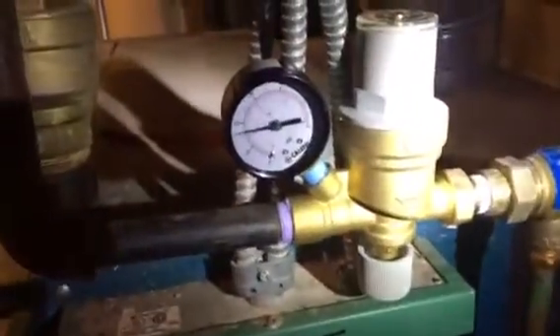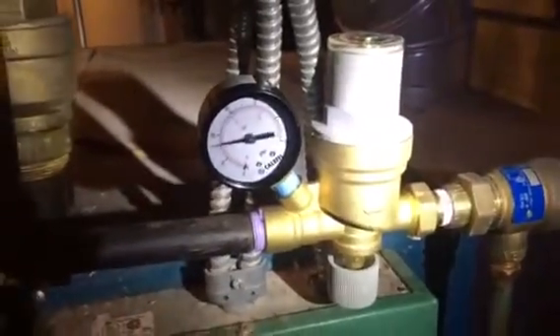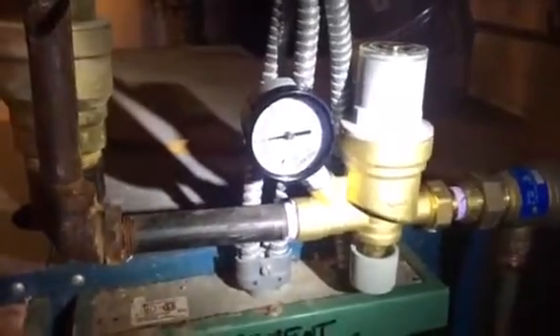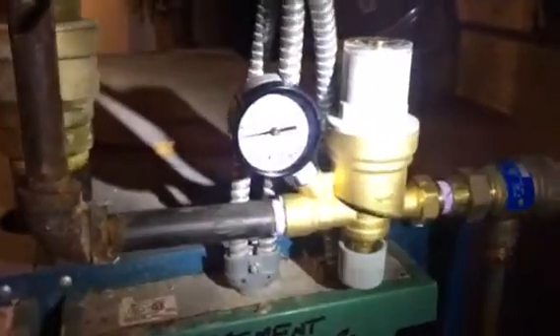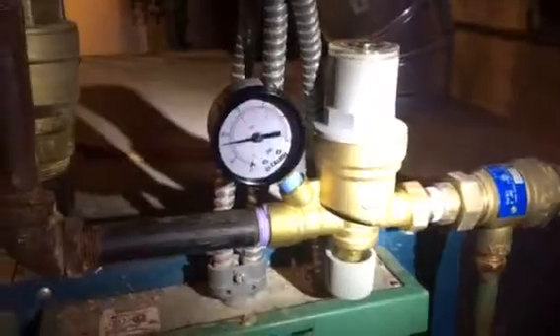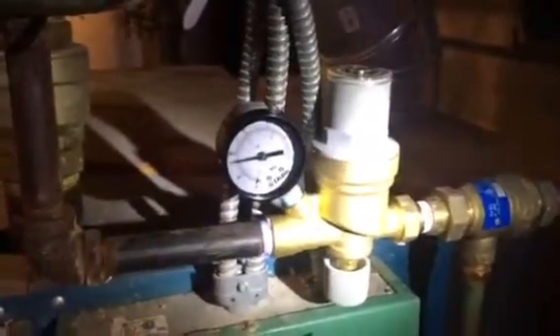So what I did was I actually added a pressure-reducing valve by Caleffi right here. I used to use the half-inch Taco PRVs with the manual feed slide on them, but a month ago I fell in love with these, so I put one of these on because it's got the built-in temperature gauge.